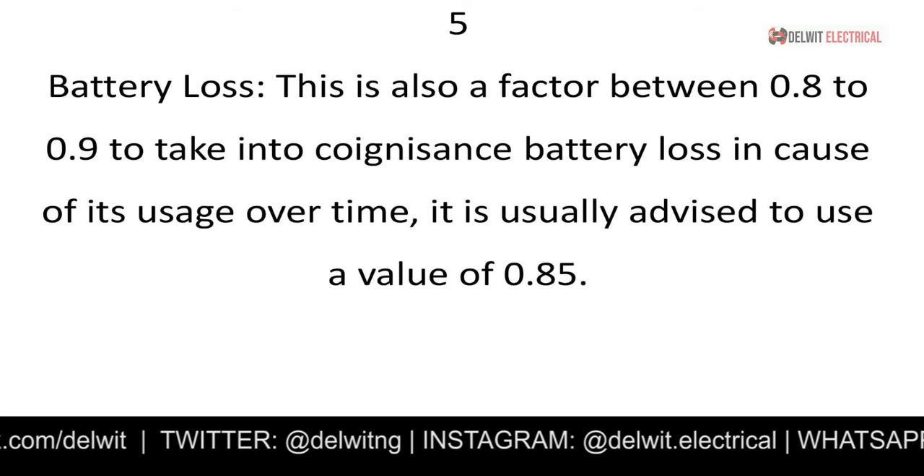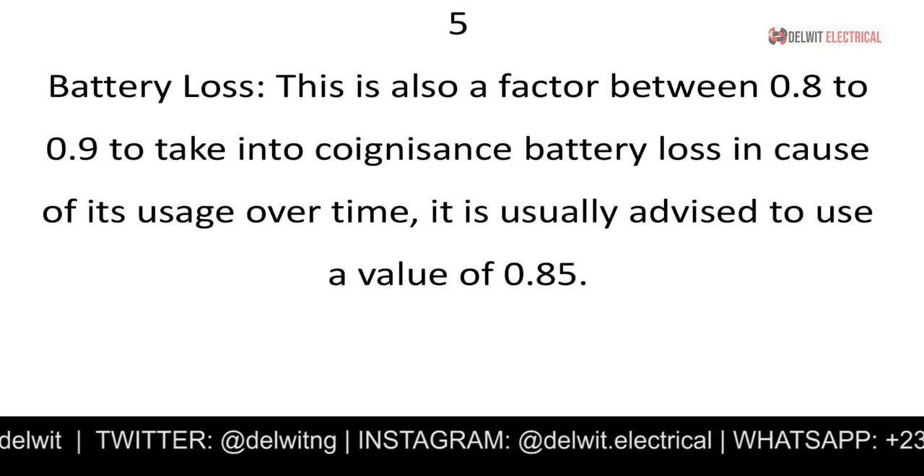The depth of discharge value is your choice as the designer — 0.6, 0.75, or 0.8 are all acceptable within the specified range. This value indicates at what level the battery should be used before being charged again. The other factor is battery loss, a value between 0.8 and 0.9. It reflects the fact that every time you recharge the battery, its life is being depreciated.